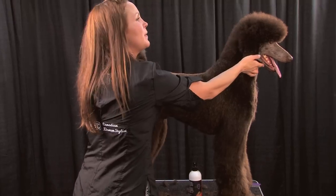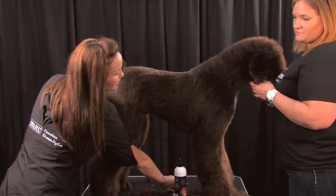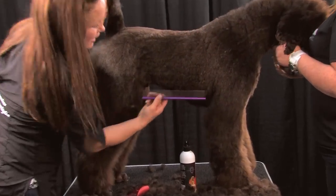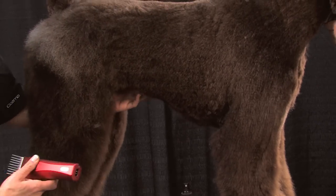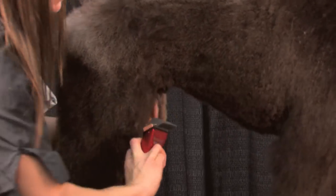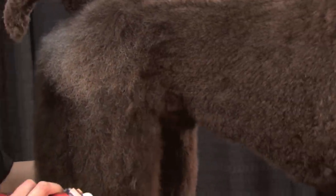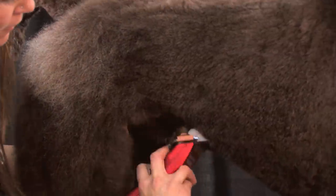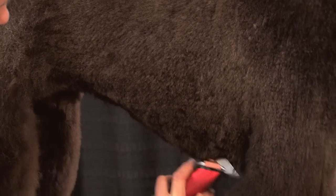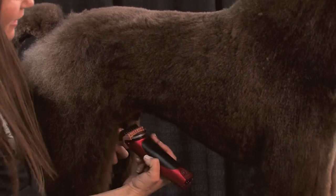Jesse, do you want to come hold his head for me? So now what I'm going to do is stay with the brown blade, which is the number one, and what I like to do with the underlines is take them a whole lot shorter. I'm going to go backwards, straight from the flank — be careful not to get the flank in between your blade, you're going to go real short in there. I'm pulling that back with my other hand just to make sure I don't cut it, and I'm going to go backwards. You'll see the magic straight away because the other side's already done.